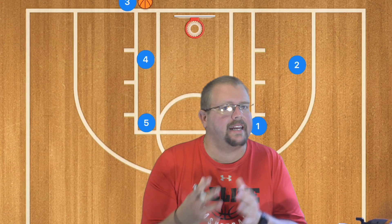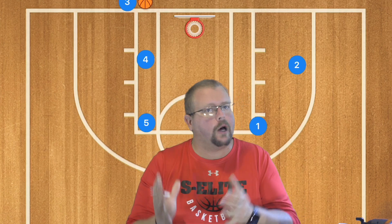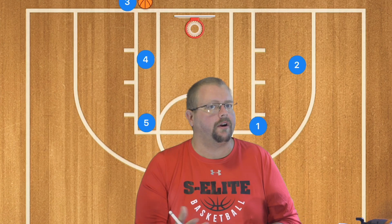In today's video, I am going to be breaking down advanced baseline inbounds plays that you can run at the high school level that can help you become very successful in scoring right off of the inbounds pass.